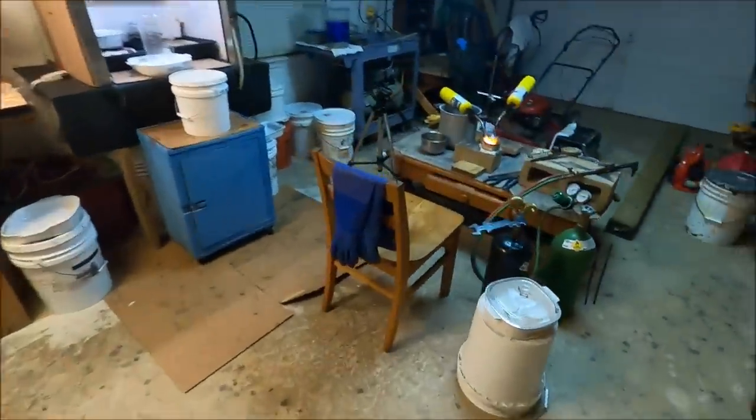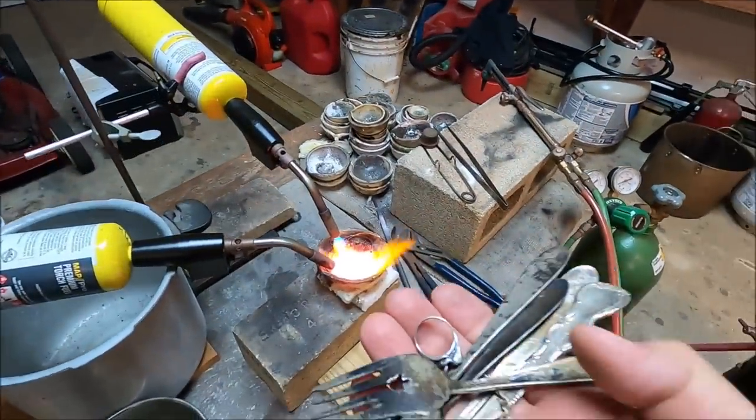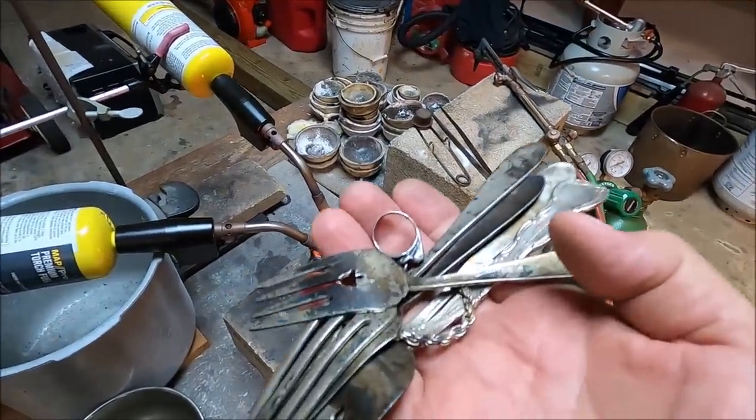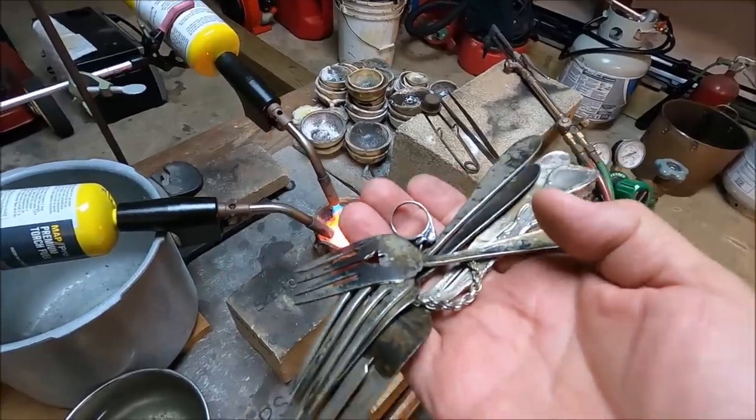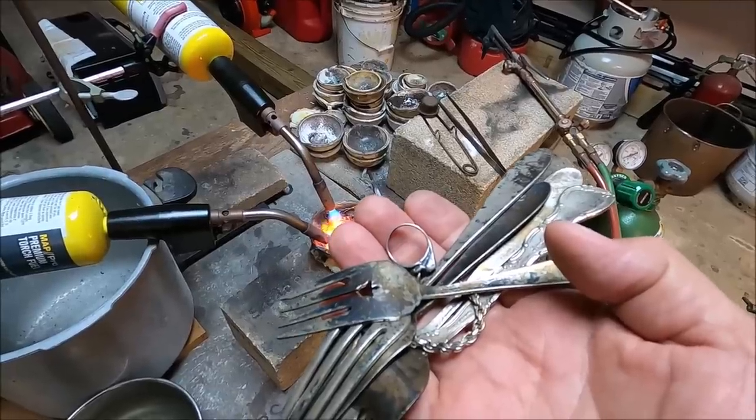Inquartation is where we make an alloy of gold that is 25% gold and 75% base metals and silver. So we're going to add this silver to the gold now and inquart the carrot gold with our sterling silver.